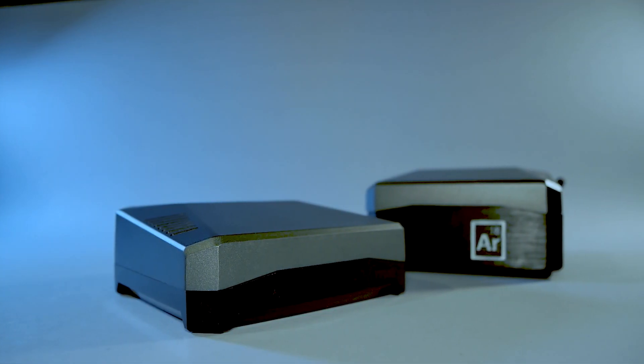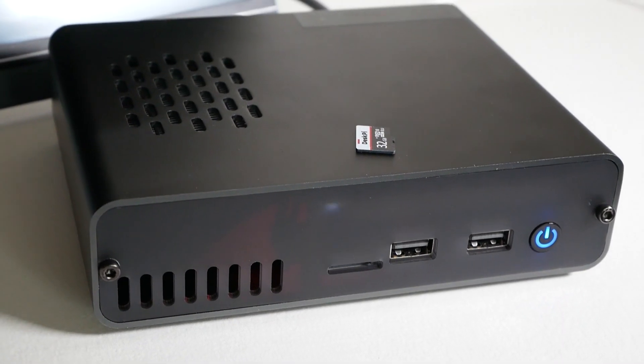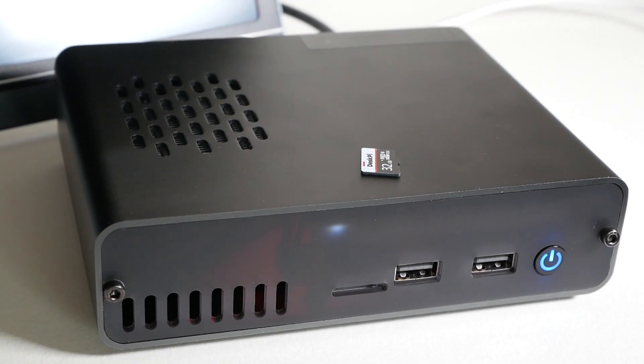The selection goes from excellent Argon One cases including SSD support to DeskPi Pro which look like a mini PC. By the way I already covered DeskPi Pro in the video in the corner there if you're interested. But those cases are quite often expensive and they don't even factor in the fact that you have to buy an SSD.